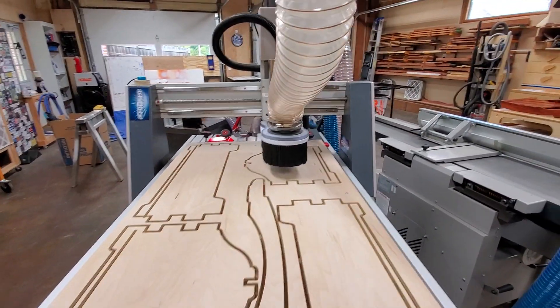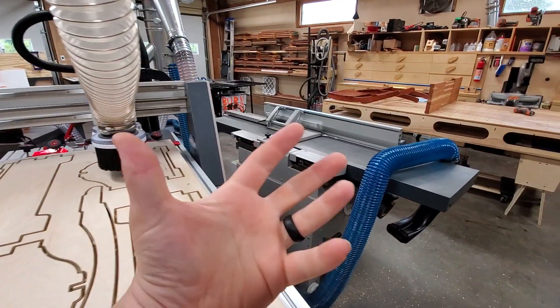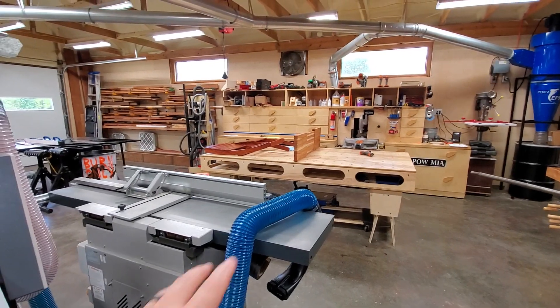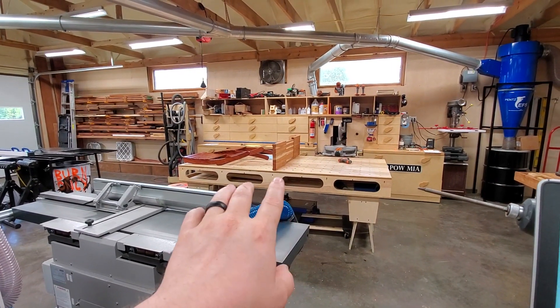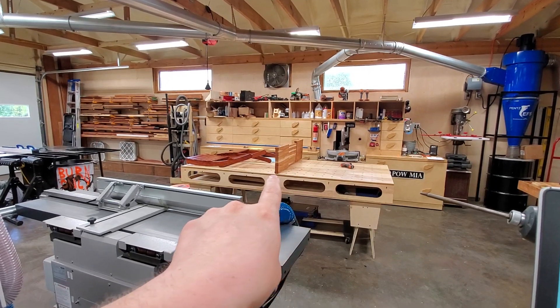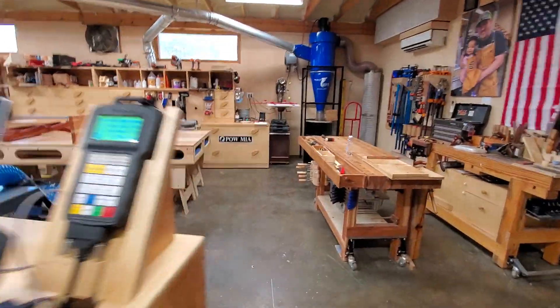Hey YouTube, just a quick talking-hands video because my phone can't flip around and I hate doing selfie mode — it's just awkward. I've been working on some non-content related stuff. Those are three hickory cutting boards and a bubinga nesting chair. Let me show you.